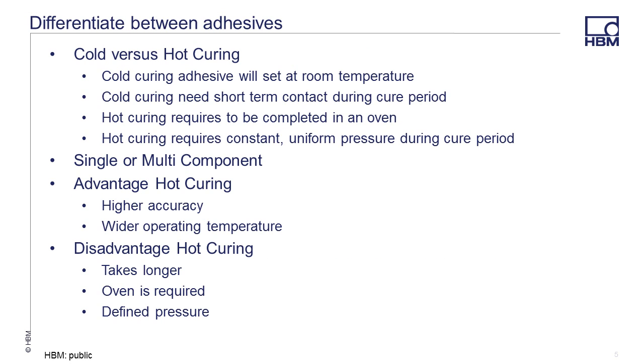HBM offers two basic types of adhesives: hot or cold curing. Within those, we offer either a single component that can be used straight out of the bottle, or a two component that requires mixing. The cold curing adhesive will cure at room temperature and requires contact pressure. Hot curing means exactly that — it needs to be heated in an oven and requires constant uniform pressure over the cure period. All things considered, a hot cure is the best as it provides higher accuracy and allows for a wider operating temperature. However, the cure period is longer, the test piece has to be small enough to fit into an oven, and a defined pressure is required during the entire cure period.